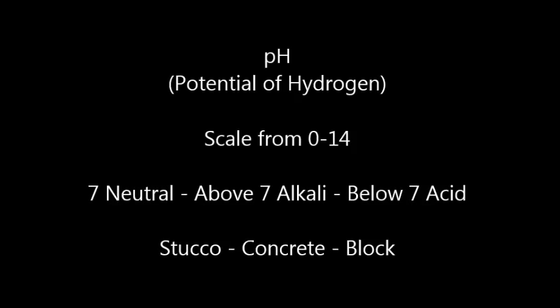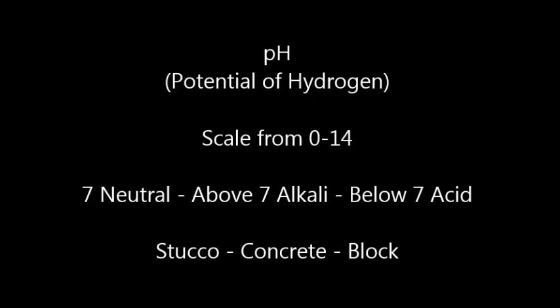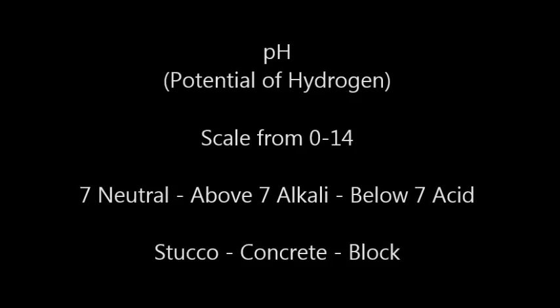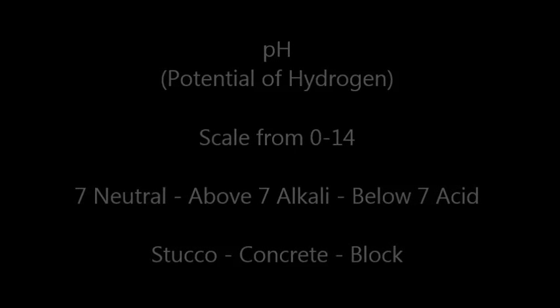Alkaline surfaces such as stucco, concrete, and block can pose unique circumstances when it comes to properly preparing and painting these substrates. All masonry surfaces have some level of alkalinity or pH reading.